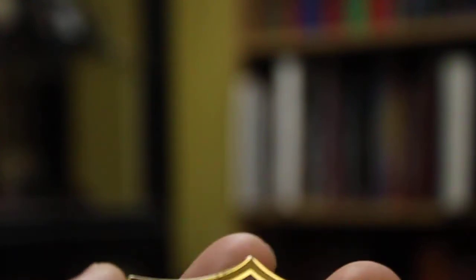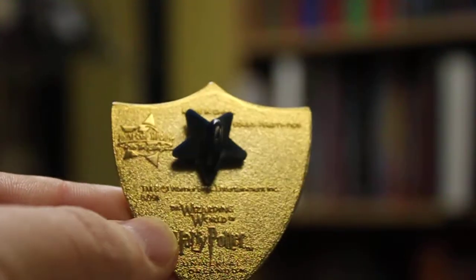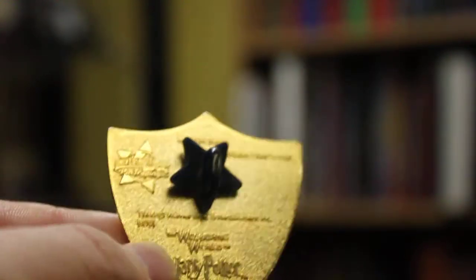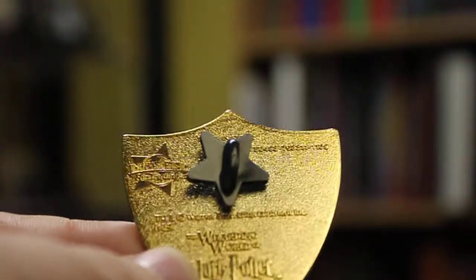So here's the pin itself — really really nice. On the back it has the Wizarding World of Harry Potter at the bottom, and then it's got the little logo for the Universal Studios pin trading company.